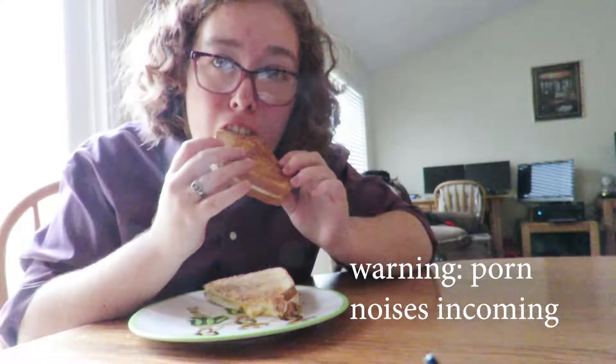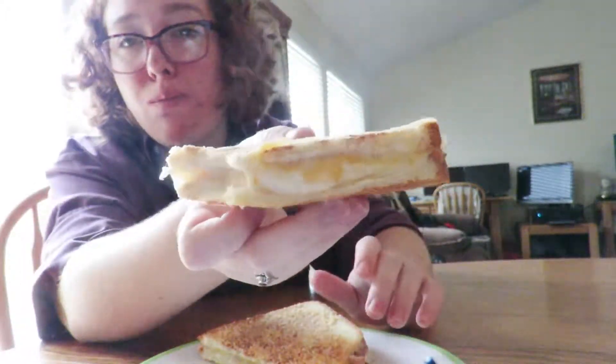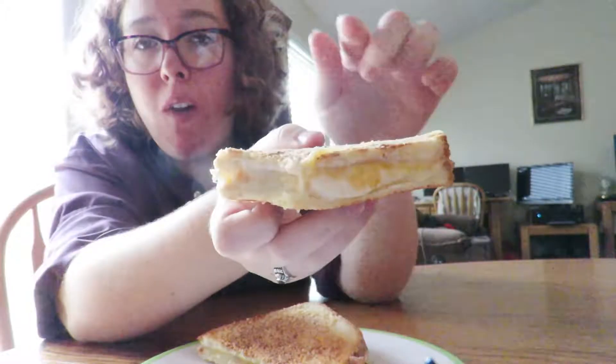And now I'm gonna eat it. Look at that — it's steaming.